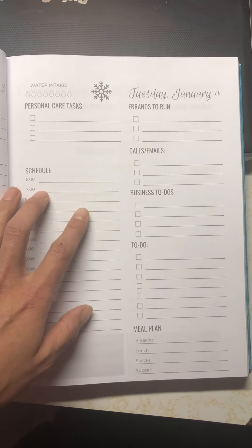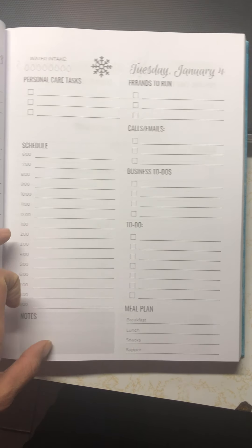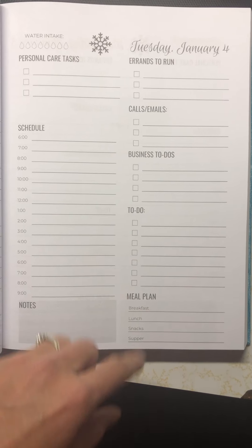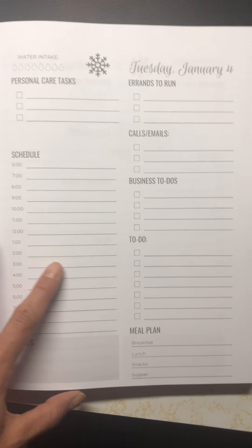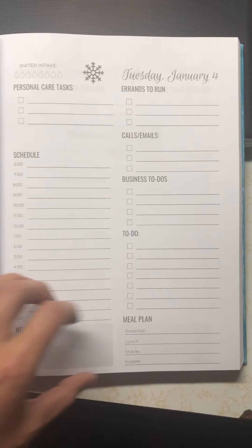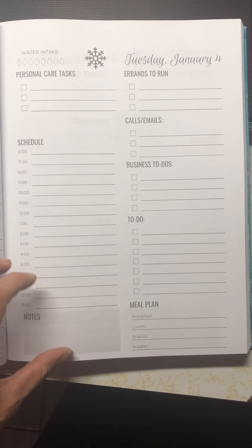Calls, emails — the current planner I have, I love the format of it, but my calls and emails were always getting lost in my big to-do list. So you still have space for your schedule, more notes, meal plans, your business to-dos. A lot of people are running side hustles these days — I know I do. I also have stuff to do for the farm, stuff around the house, just different things that I need to accomplish throughout the day. Now I can break it out more into categories and not get lost in the scribbles.